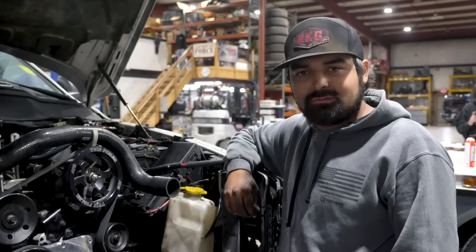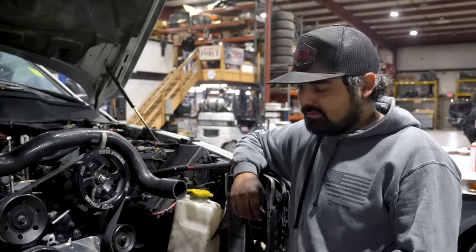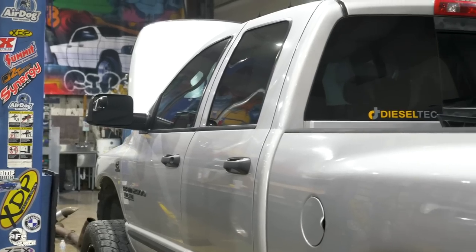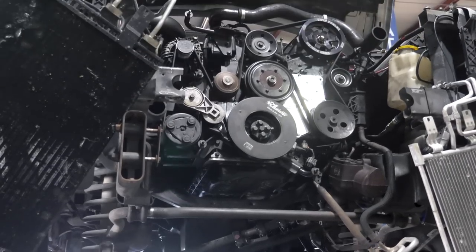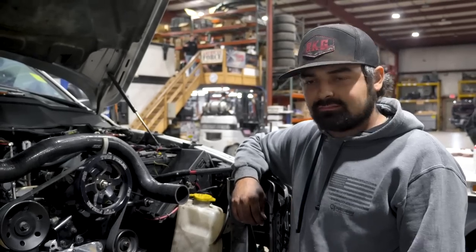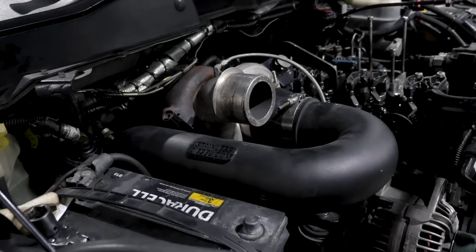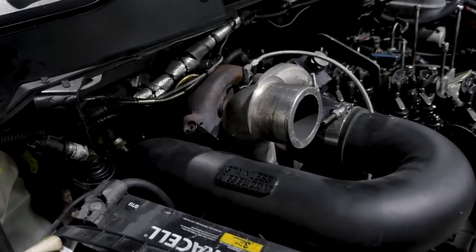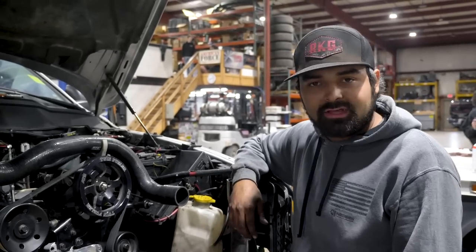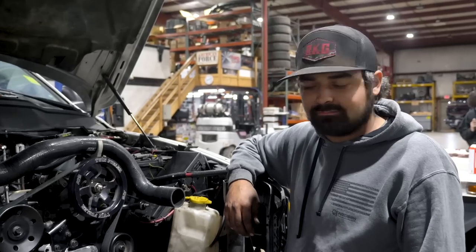Alright guys, we got Tom's truck in the shop today. Not long ago he was on the dyno and the balancer ended up coming loose and broke the snout of the crank off. So he wanted to leave it here for us to fix it. Josh ended up putting a new crank in it and we're going back in with it right now. He's got 200% dual fuelers, 362 over 475. So we're going to get a loose first fire today and see how it does and probably go back on the dyno here in a little bit and go from there.